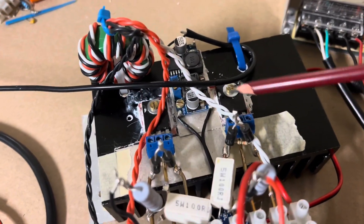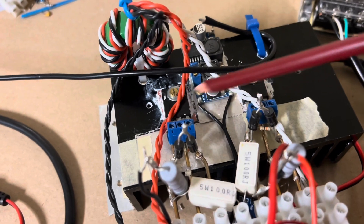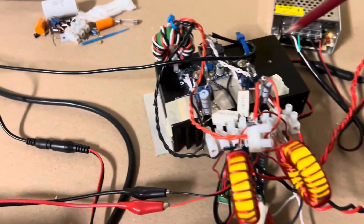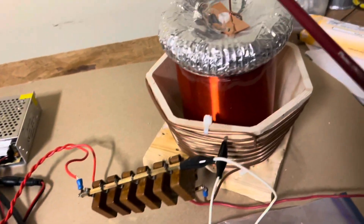So in this case, I'm using IRFP260 MOSFETs. There's two of them here. They function as a full bridge, and we're going to drive this core.